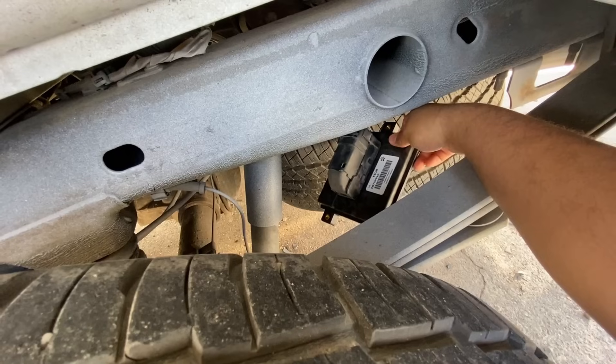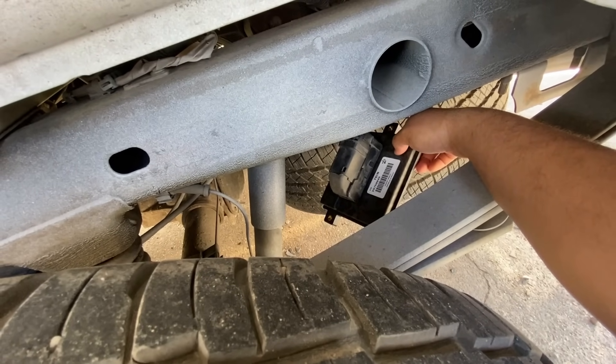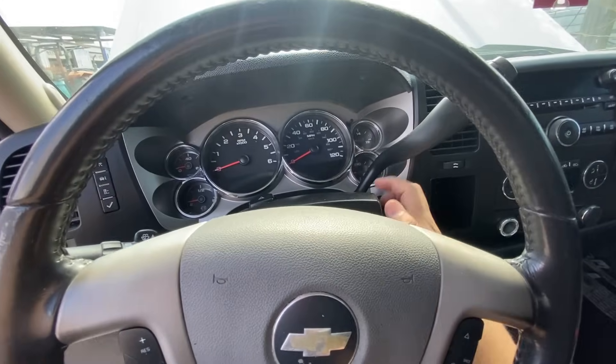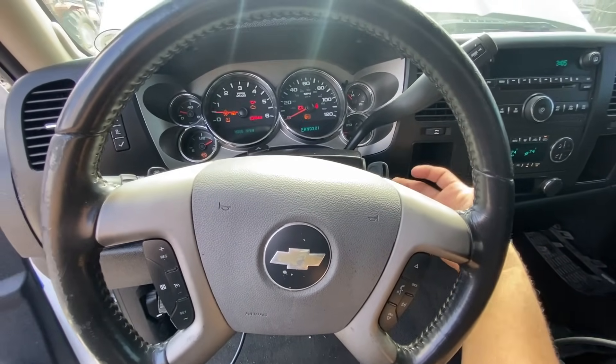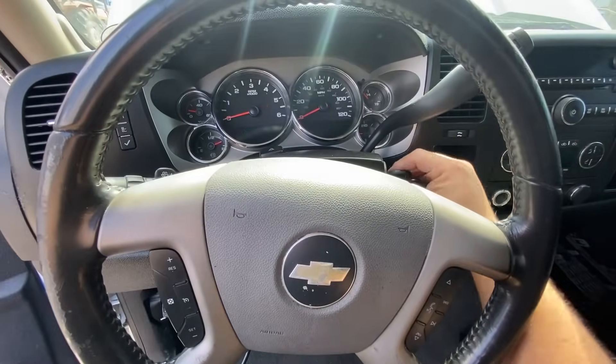However, with the new module installed — as you guys can see, this is the new module — the truck does not start or run, because we need to program it. We're going to put the key into the ignition, turn the key on, and try to crank it. You can see it actually starts for a second but then shuts off, so it won't stay running. That's why we need to program the module.